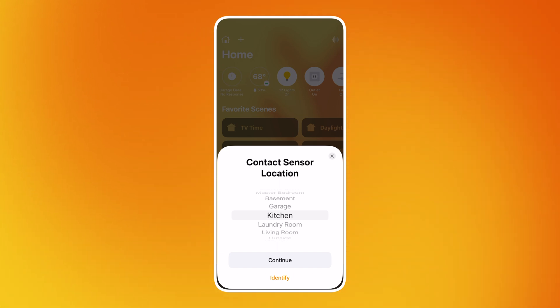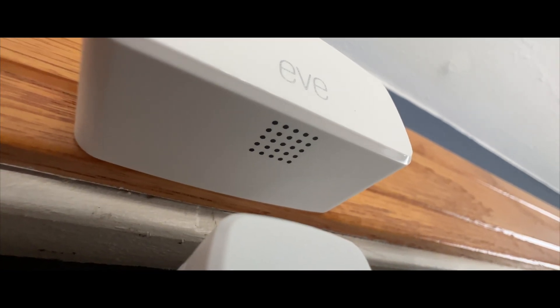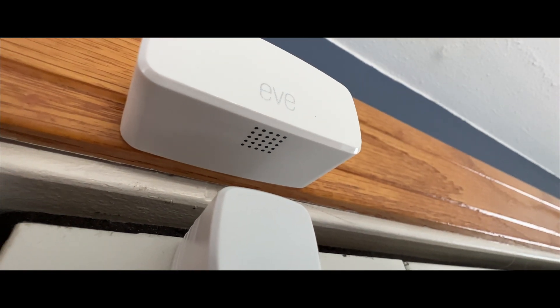After you have it added to HomeKit, all you have to do is stick the two pieces onto something. For example, for a door, one piece would go on the wall and the other piece would go on the door. You just have to make sure that when they're in the closed position, they're close enough that the sensors work.